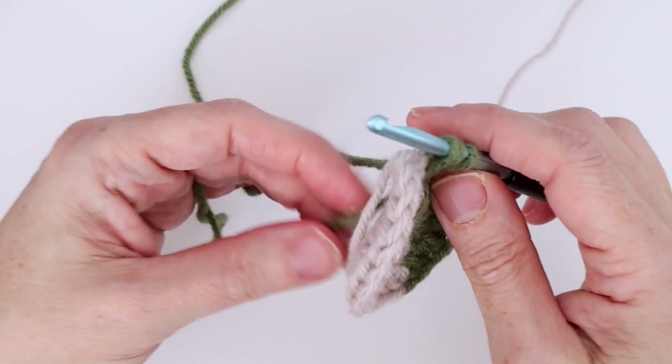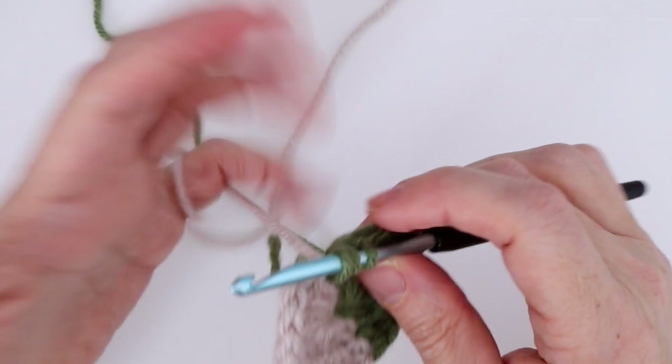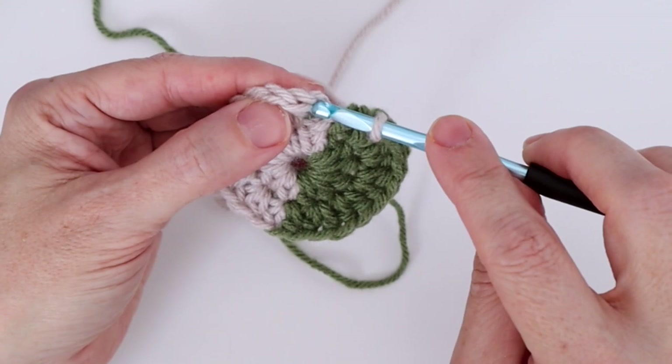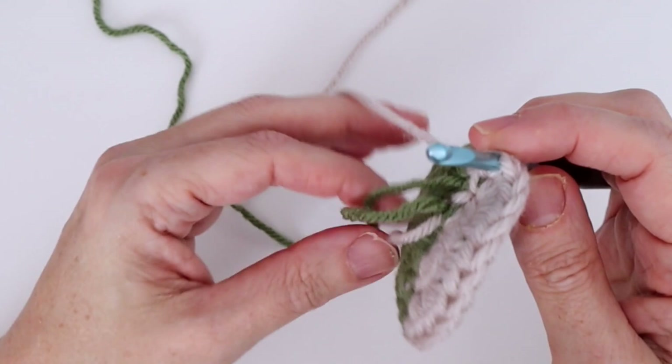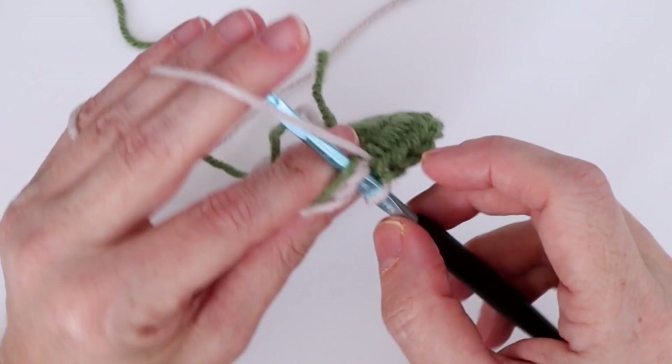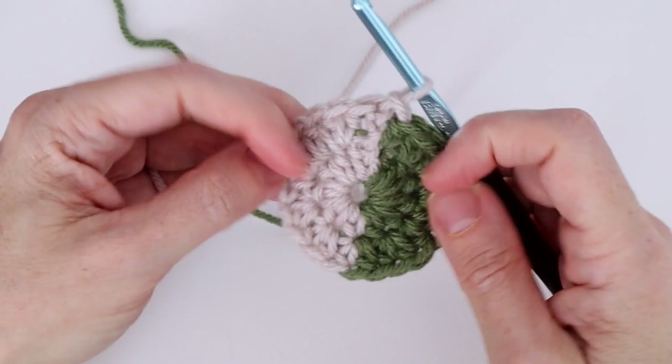Picking up color A, we complete that final loop — we've now changed our color. Join with a slip stitch to the chain two of the beginning chain: one, two, right here. To carry color B neatly, I need it to go over my hook so I don't get long strands at the back. Then slip stitch to end round two.